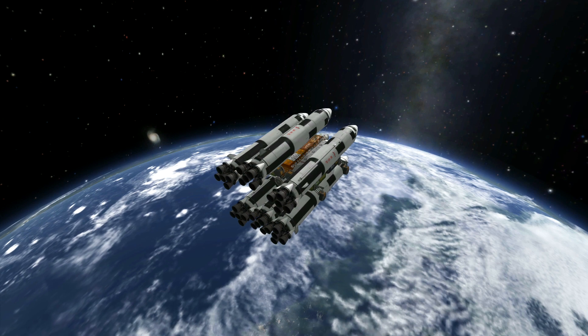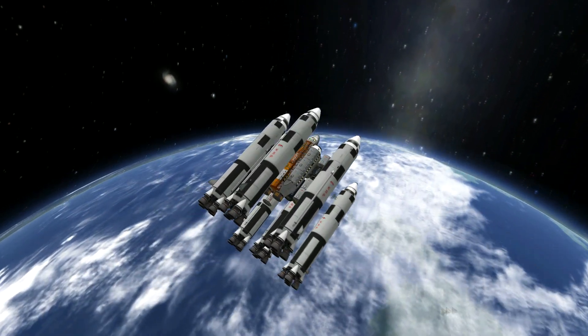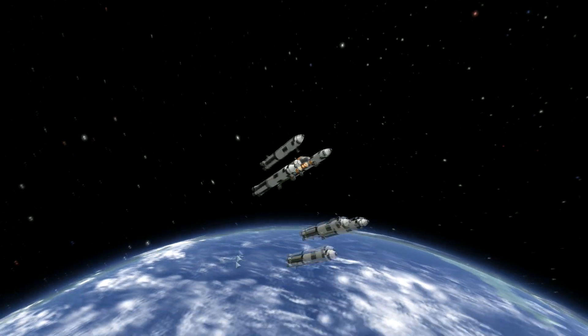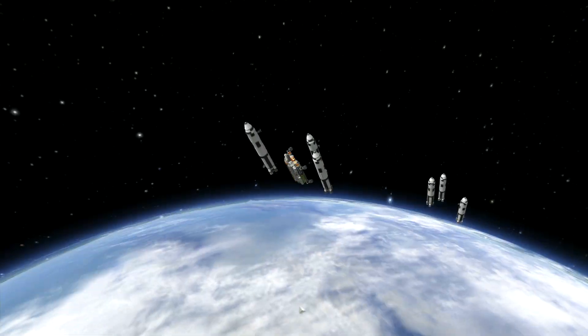Now we have it into orbit, we have no need for these boosters, because they are flimsy in orbit for space travel. They are only rated for atmospheric boosting-up-into-orbit travel.